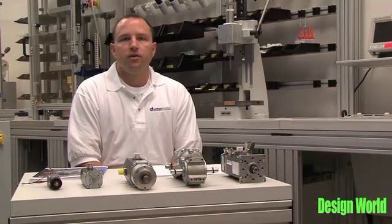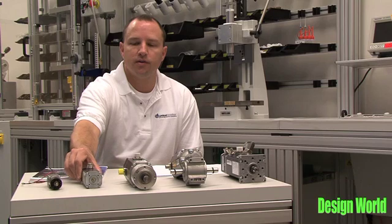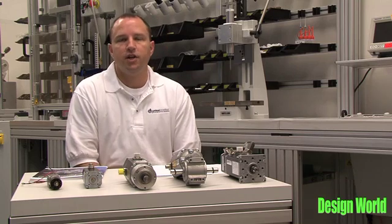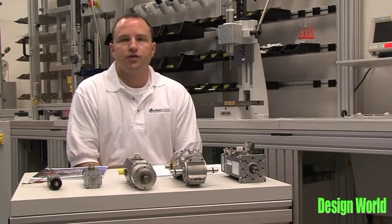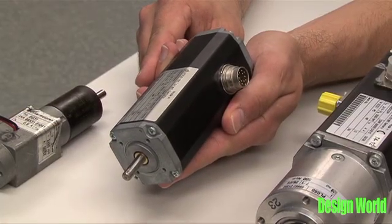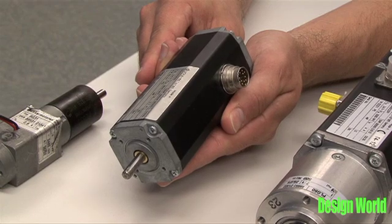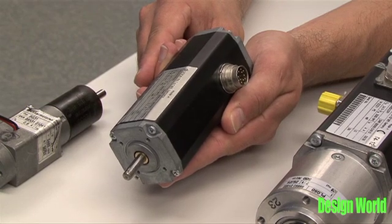Where speed control is required, we have the SI motor — in this case a 44 millimeter SI, which stands for Speed Control Integrated. It offers a four-quadrant digital speed controller that enables the user to control the velocity of the motor with an analog input and start and stop the motor, reverse direction, through digital IO.